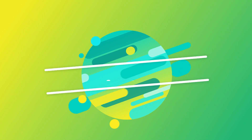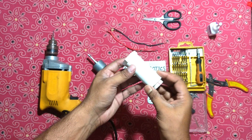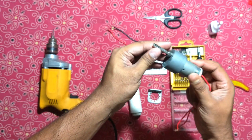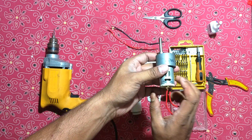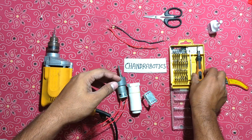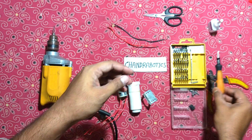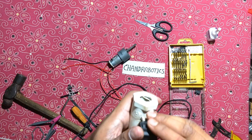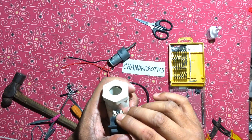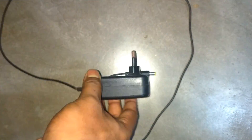Let's start. I will share how we can make this. At first, we need a piece of PVC pipe, one 200 RPM motor — I am using a powerful motor — and one clamp to attach the motor, one multi-bit screwdriver, one DPDT switch, one coconut oil bottle, and one 12V DC power supply.